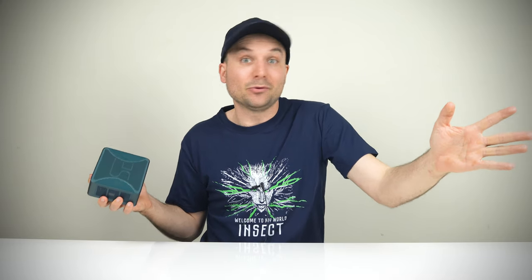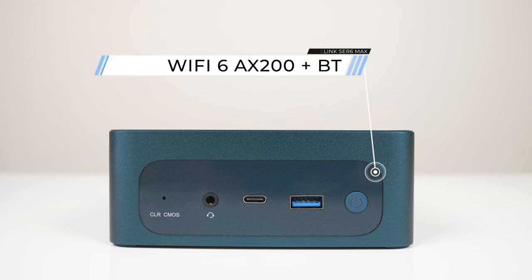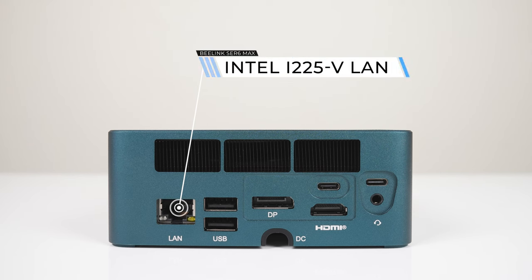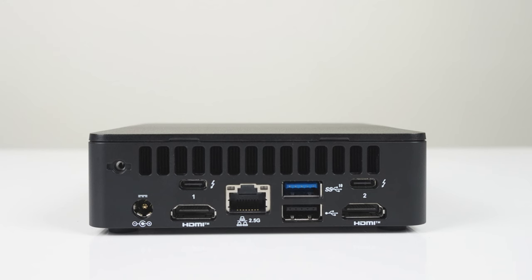On the front is an audio jack, USB Type-C, and USB 3 10 gigabit. There's also a power button and BIOS reset. On the rear is 2.5 gigabit LAN, dual USB 2, DisplayPort 1.4, HDMI 2.1, dual USB 4, and another audio jack. That's one hell of a modern port selection, and better than any other 7735HS mini I've looked at. Again, very premium, NUC-like.